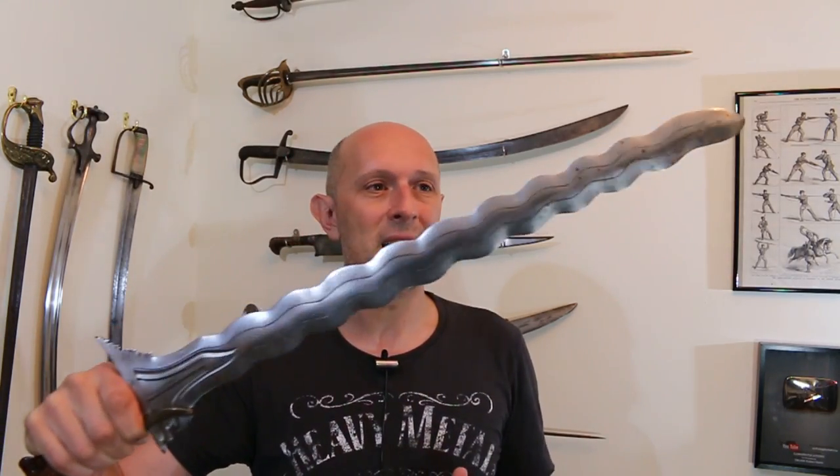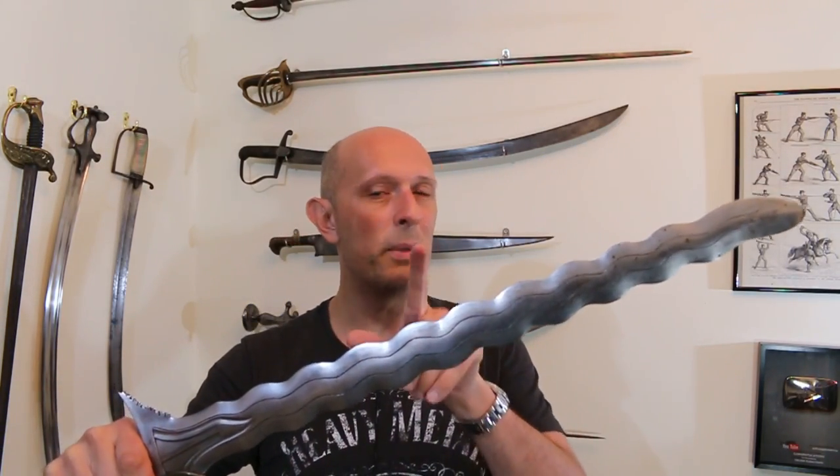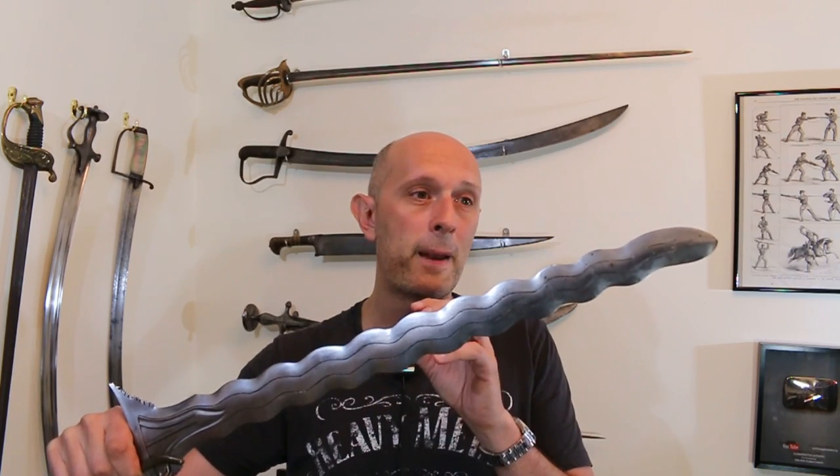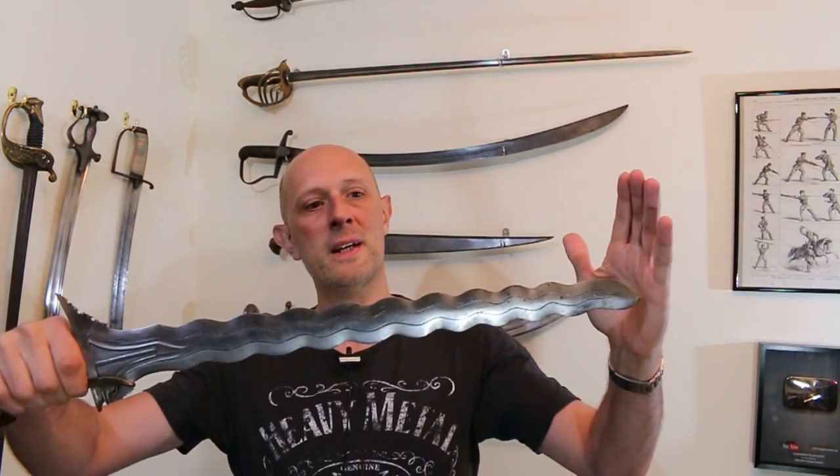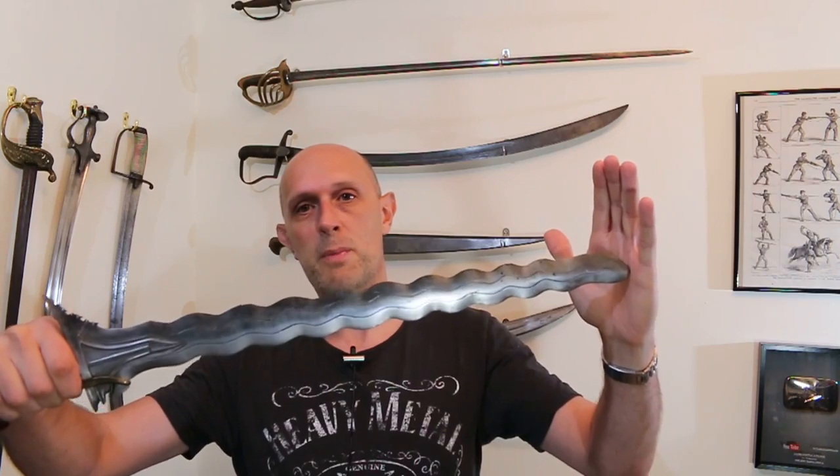Some people didn't know what it was. Some people immediately knew what it was. So what is it? It's a Southeast Asian — I'm going to say, I'm not going to be more specific than that for now — Kris. These do sometimes go by other names, and most Kris are dagger-sized. This is a Kris sword-sized one, a short sword at least. It's over a 20-inch blade.